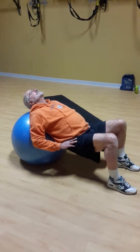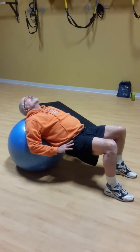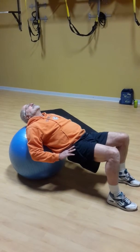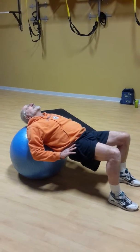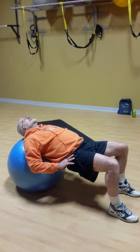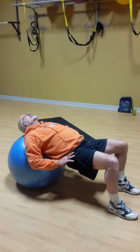Stability ball bridge. You're going to draw your belly button in. Push your hips up toward the ceiling. Get them up as high as you can. Push your hips up toward the ceiling as high as you can — can they go any higher? Keep going. You're going to squeeze those butt muscles, get them up nice and high, and then go down nice and slow.